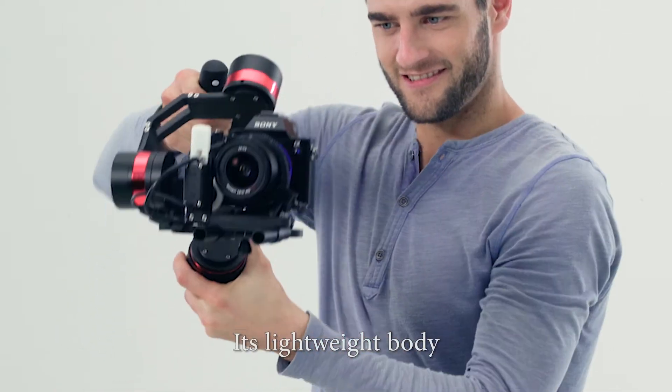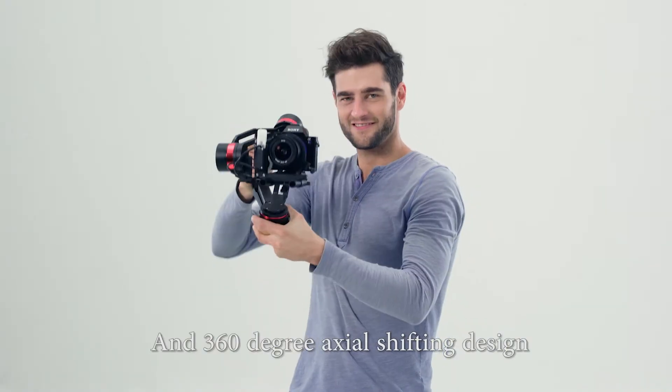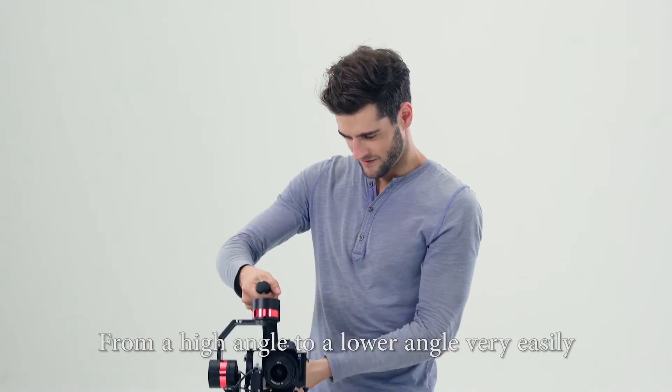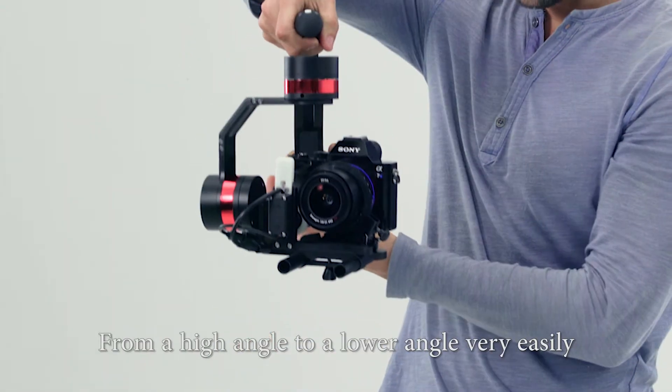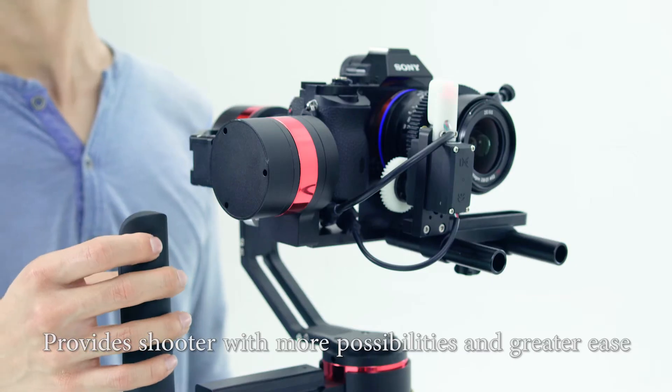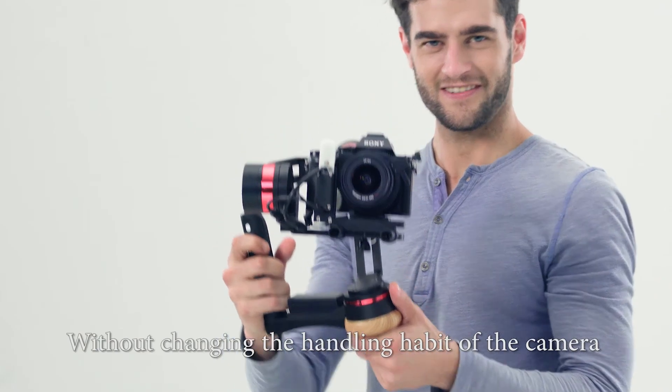Its lightweight body and 360-degree axial shifting design allow users to change shooting position from a high angle to a lower angle very easily. MDX Dragonfly provides shooters with more possibilities and greater ease without changing the handling habit of the camera.